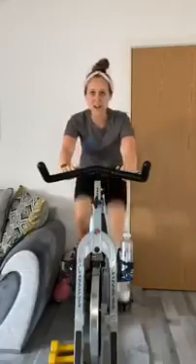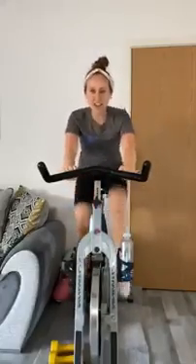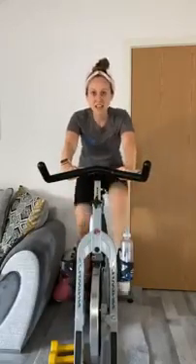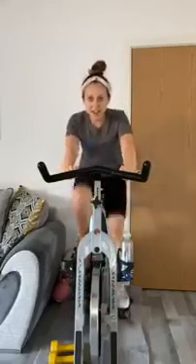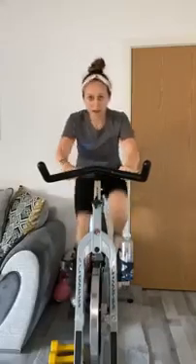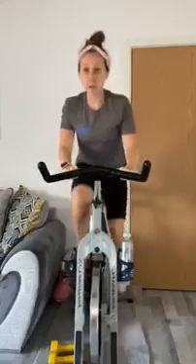This is going to be a real test now — eight, seven, six, five, four, three, two, one. Try and stay with this as much as you can. Keep those shoulders relaxed down. Amazing — come on. Believe it or not, this is one of our easier tracks, but we're halfway through already and we still have the cool down to do, so it's not too bad.